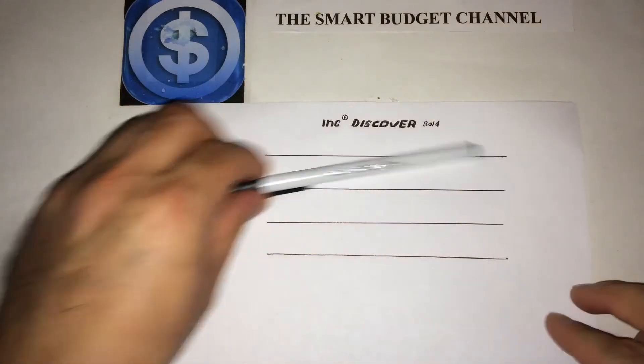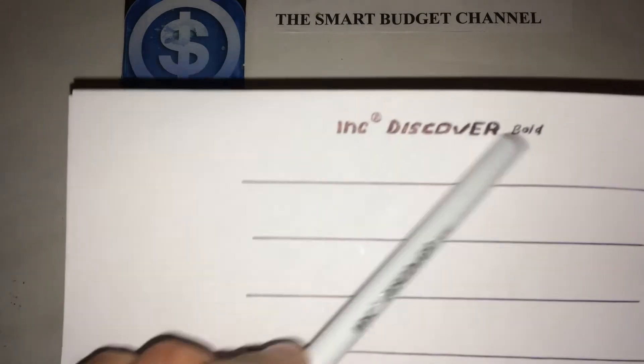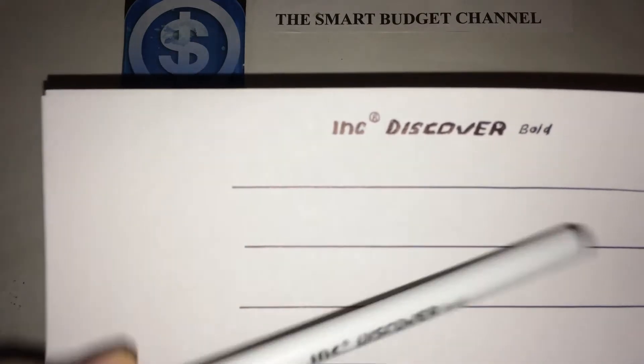I went ahead and drew out some lines here, and as you can see I did the logo of the pen here and just kind of stenciled that all out.